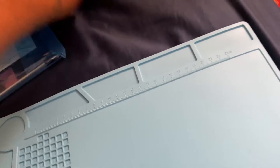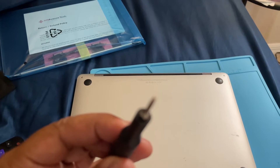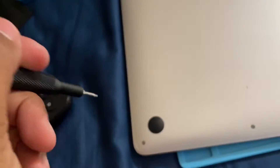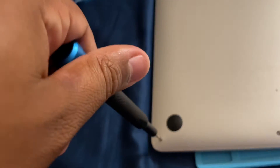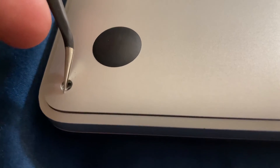So let's start. We're first going to use a P5 screwdriver. Okay so I unscrew — it's called the P5 — we take out this screw, this one, this one, this one, this one, and that one. Now we're gonna try to lift this up — it's kind of hard to do. There we go, you lift it up a little bit.